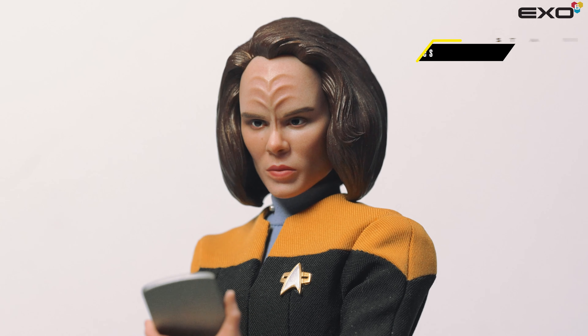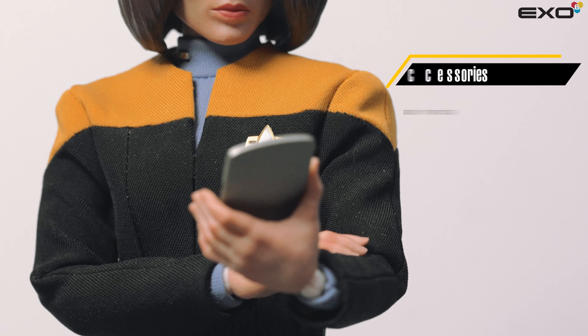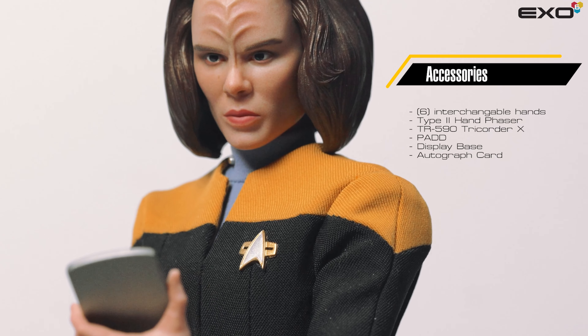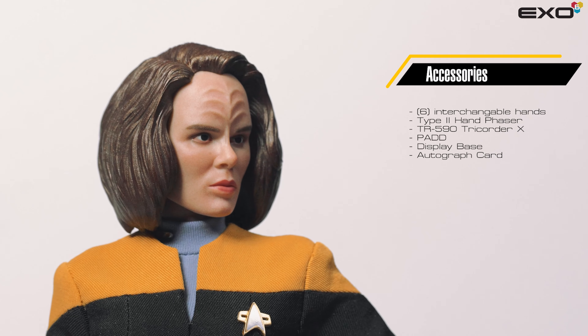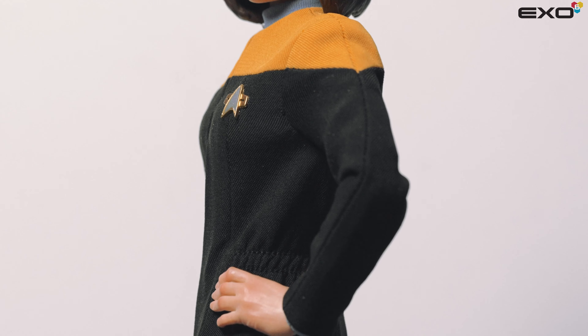Her passionate and sometimes confrontational personality makes her a unique and valuable member of the Voyager crew. Torres' technical skills, problem-solving abilities, and her fiery determination make her an essential part of the team as they navigate the challenges of the unknown regions of space on their journey home.